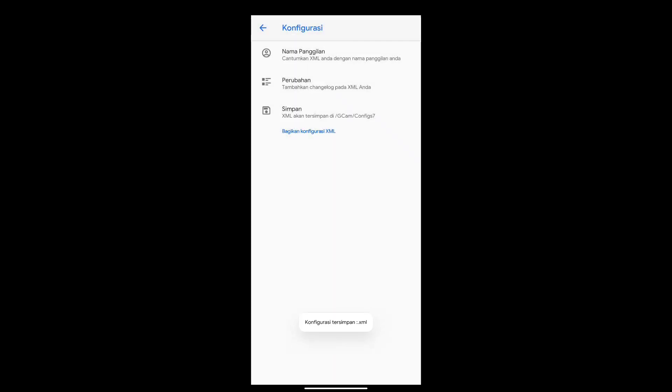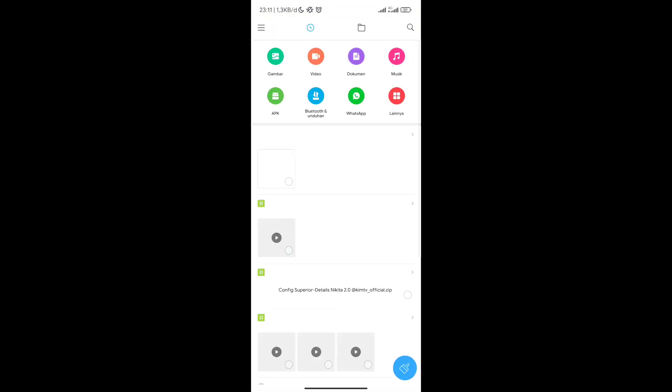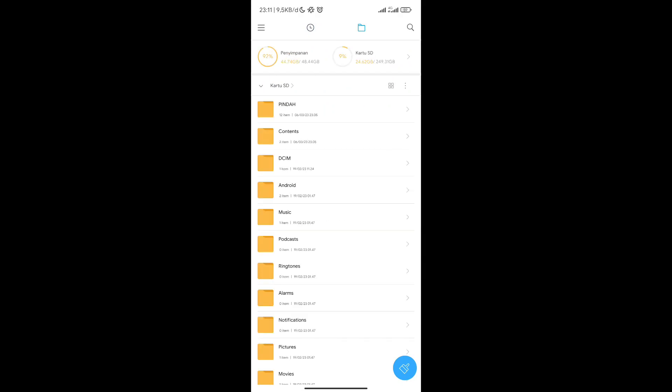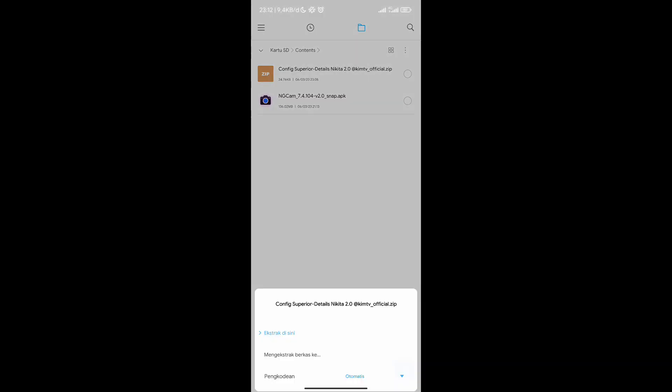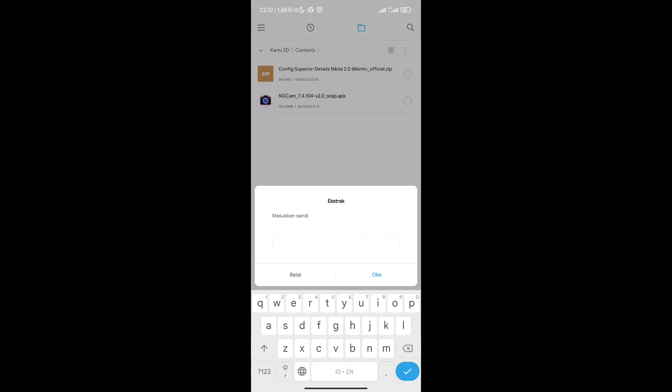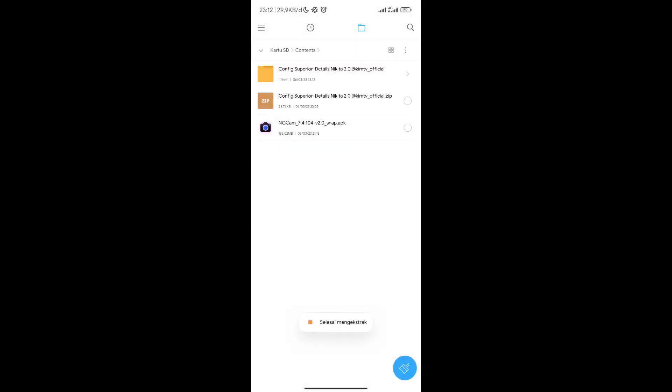Ini untuk memancing, membuat folder Geekcam config 7 — khususnya buat kalian yang baru pertama kali install Geekcam, kalian wajib melakukan ini. Selanjutnya silahkan download konfignya; untuk linknya semuanya ada di deskripsi, ada di MediaFire. Untuk konfignya dalam format zip dan berpassword. Untuk passwordnya silahkan temukan di dalam video ini, akan muncul di atas menit kelima, tulisan warna kuning.